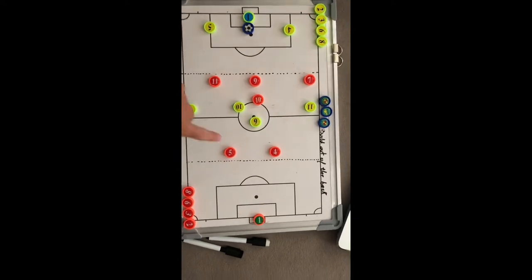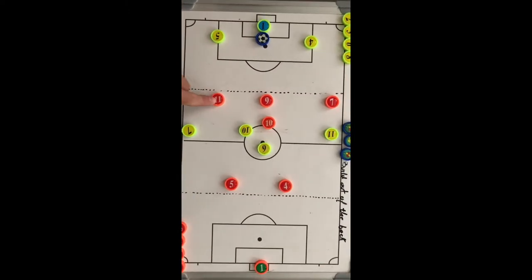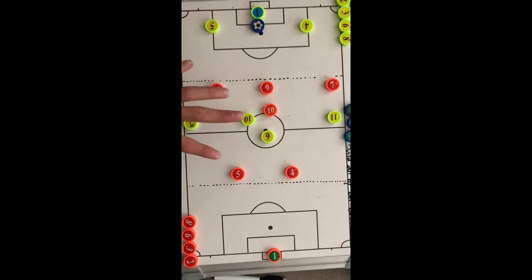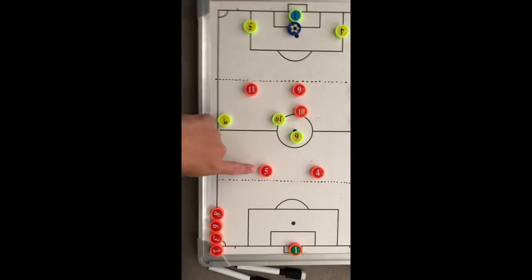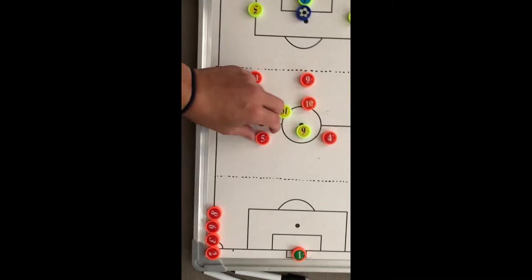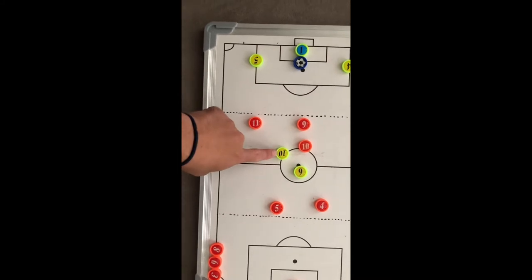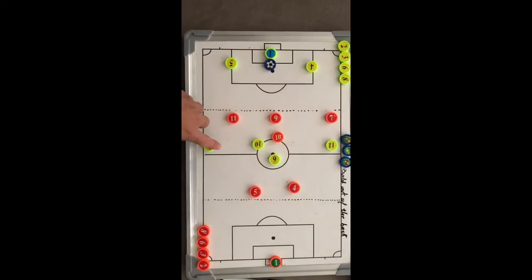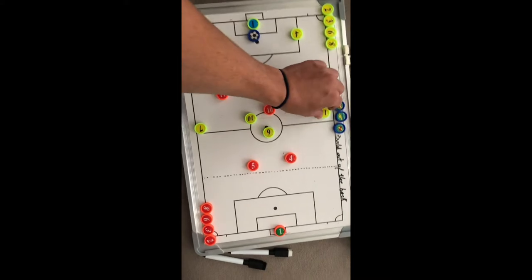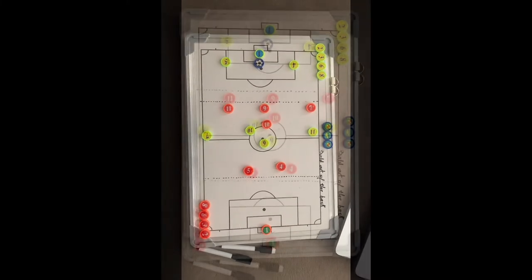The other team is also set up in the same formation. You can see our shape when our keeper has the ball, and also the other team's shape when they have the ball. Once again, they are behind the build-out line. They have their left midfielder, right midfielder, striker, and center midfielder all pressing the build-out line — this is most times how teams play and press. Our two wingers, numbers 11 and 7, are not starting in a back position; they are far up the field to create space and give us time to receive the ball.